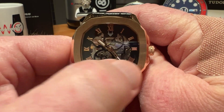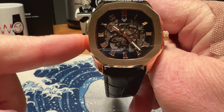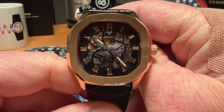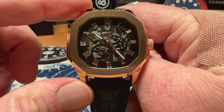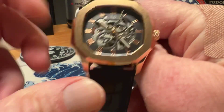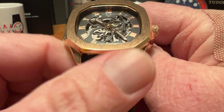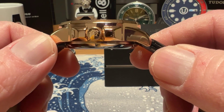It is a 42 millimeter watch, and that includes the bump-outs on the side of the case — so from bump-out to crown guards is 42 millimeters. I measured it just under 47 millimeters lug tip to lug tip. You do have a 22 millimeter lug opening, and I measured it at 13.6 millimeters thick.